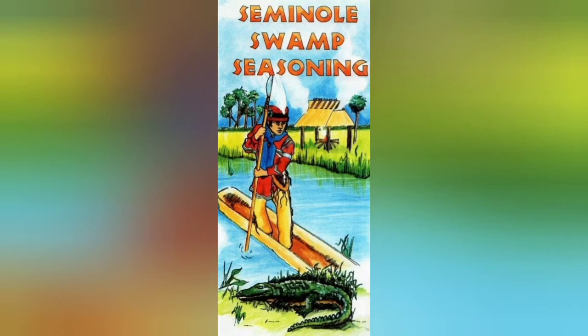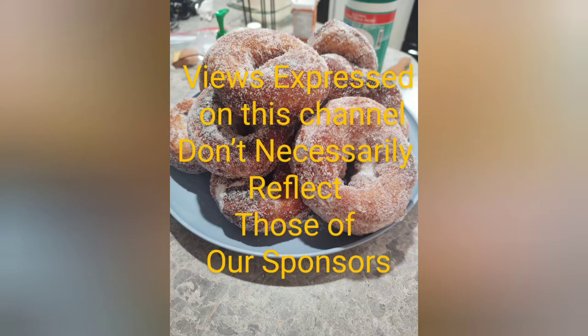This video is brought to you in part by Seminole Swamp Seasoning. Views expressed on this channel don't necessarily reflect those of our sponsors.